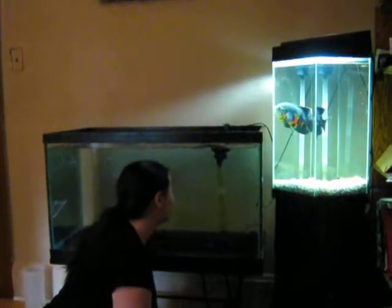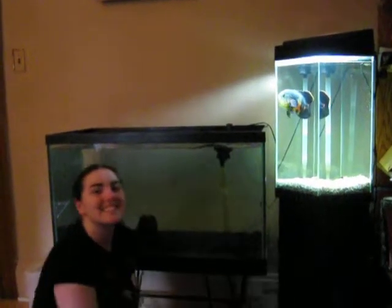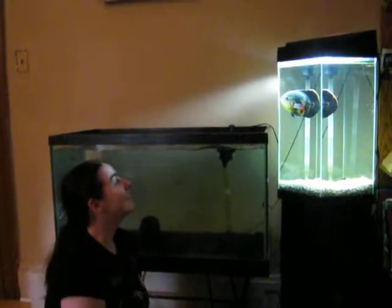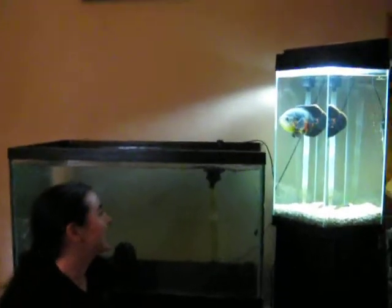Here we are with our new aquarium for our fish. Deep Roy is an Oscar fish. Are you happy? Are you happy, Wendy? Oh, I thought you were talking about the fish. I'm happy. I think the fish will be happy once he gets in there. I think he's a little anxious. I think he's watching — he's got his eye on there.